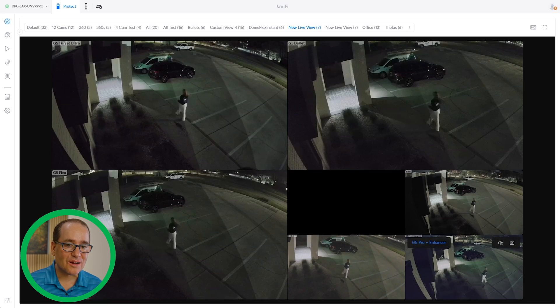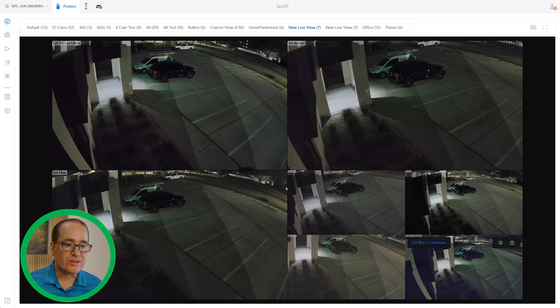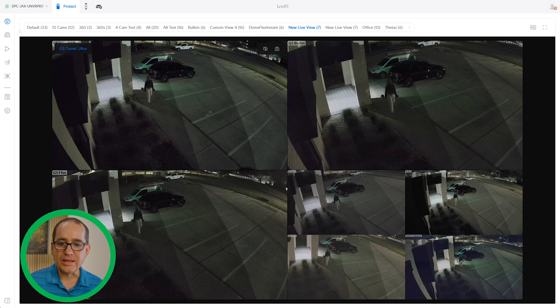Overall it just looks like there are a bunch of different mounting options and widths. I don't see a huge difference between cameras that draws me strongly to one over the other. The G5 Flex and the G5 Turret are most comparable. If I wanted the bullet form factor, the only one I'd say needs replacing right now is the G4 Bullet. The AI cameras offer detections, and the G5 Pro has the enhancer and floodlight, so it's a special case. At the $129 level, my choice at this point would be the Turret.